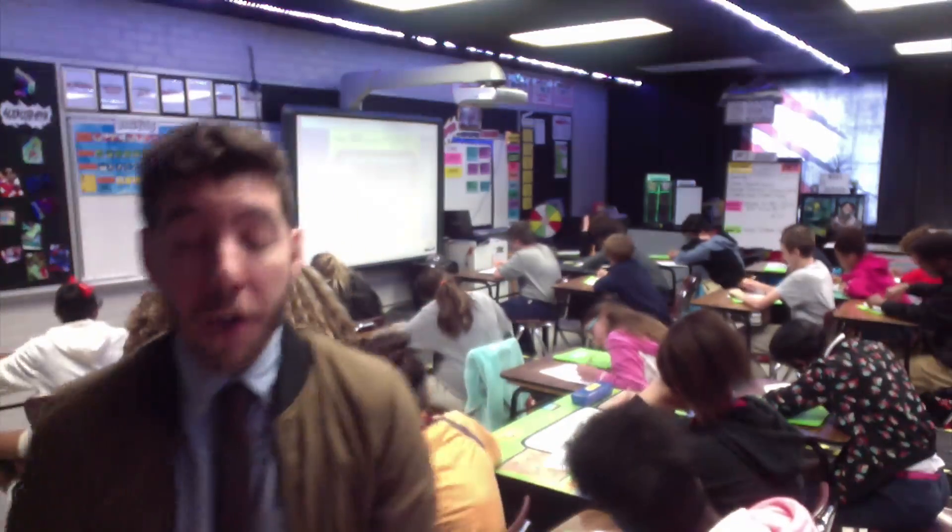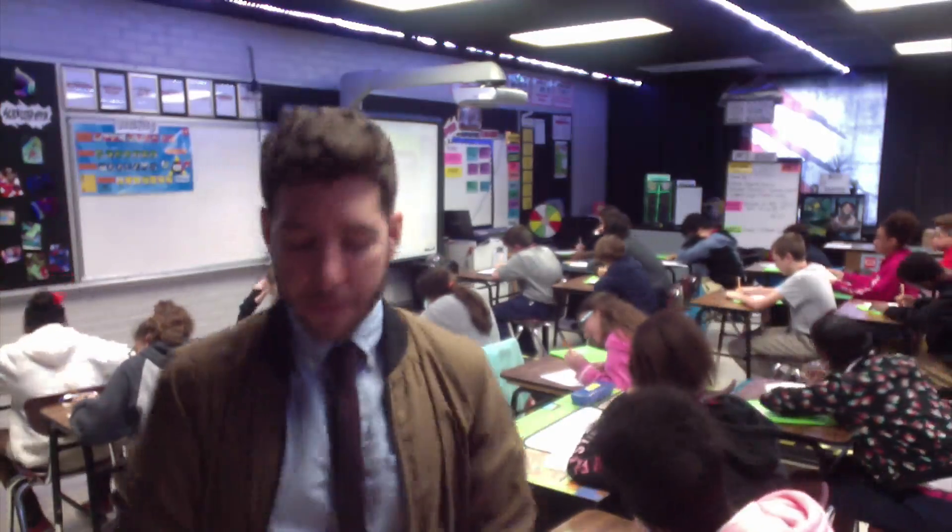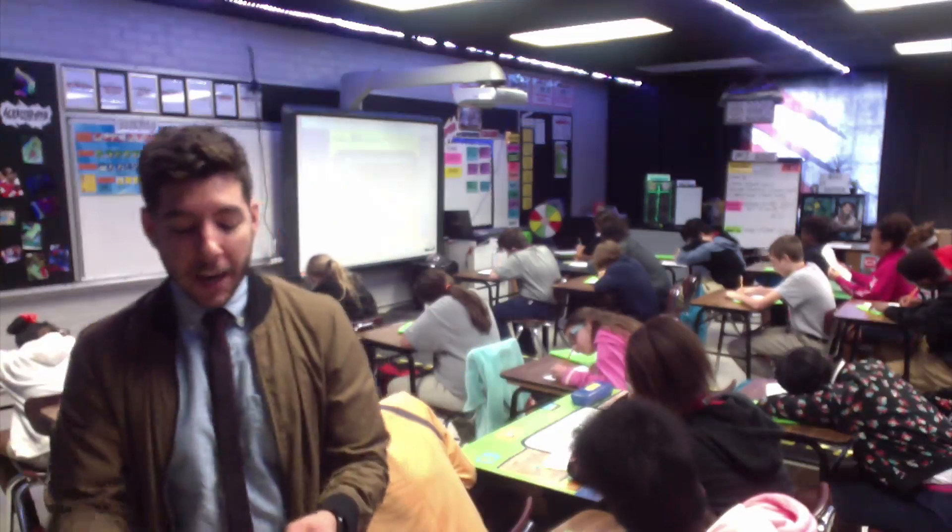Our third option is called scoreboard — this is our classroom motivator. It's a game: whenever I want to reinforce desired behaviors, I'll put points on the scoreboard. Whenever I give them a one-second party, they let out a one-second response — like this: 'Give me a one second!' Whenever I want to redirect or ask for improvement, I just say 'give me a mighty groan' — like this: 'Give me a mighty groan!' That is our third option, scoreboard.